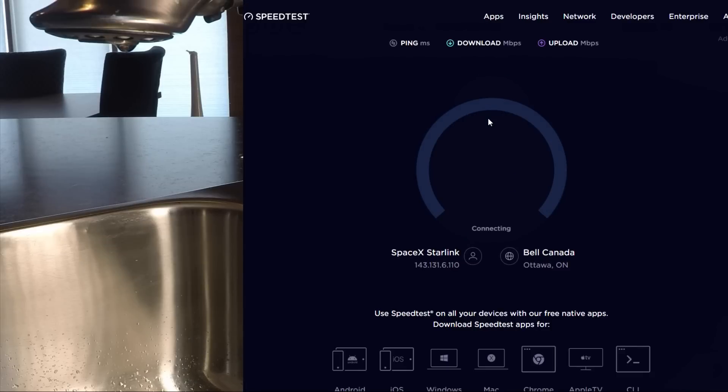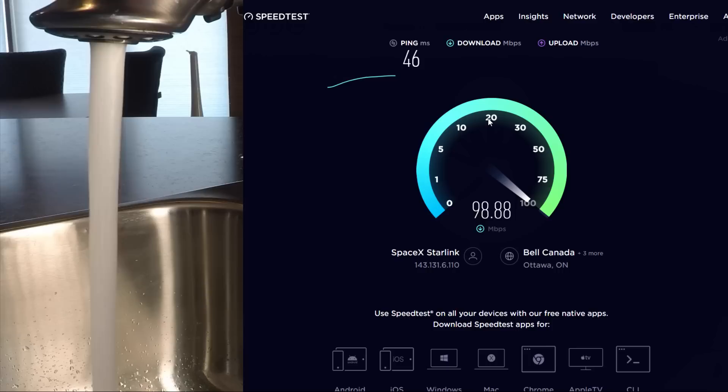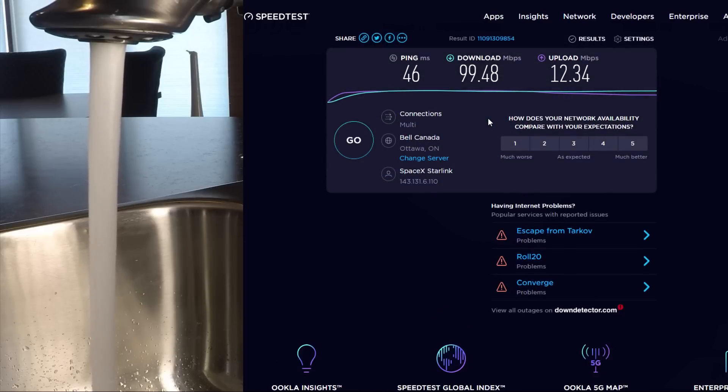Nearly 100 megabits down and 12 up — and it's often better than that. It does vary, but man, is it fast.